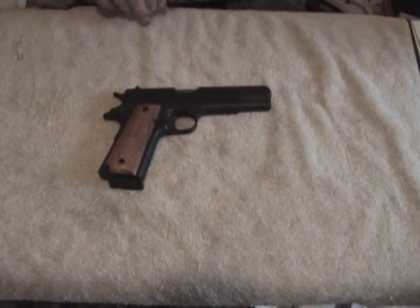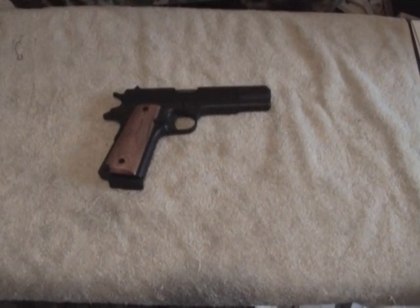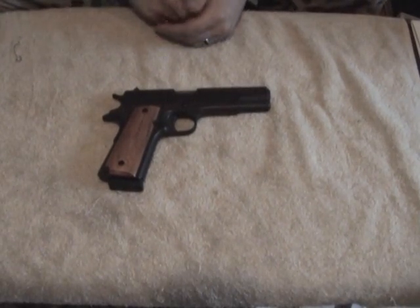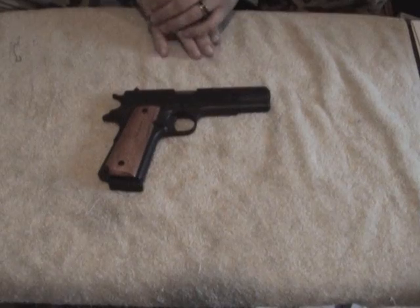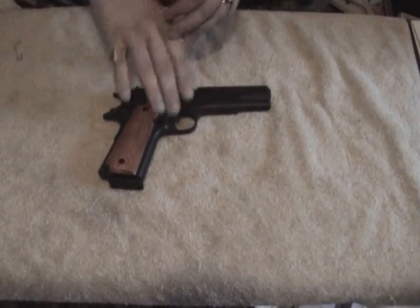We're going to talk about disassembling and reassembling with different types of firearms. We're going to start with the 1911. Now, there are two steps that are crucial to every single disassembly. They are as follows.